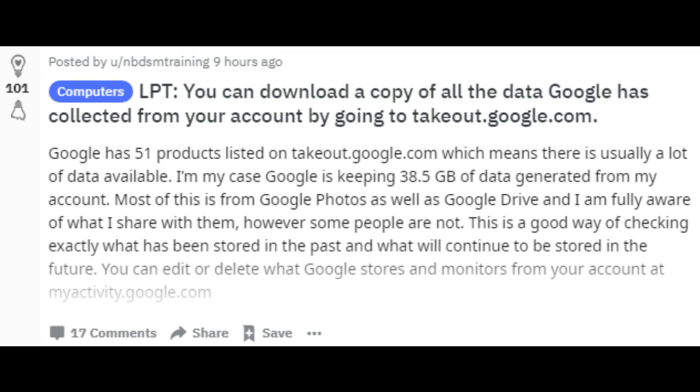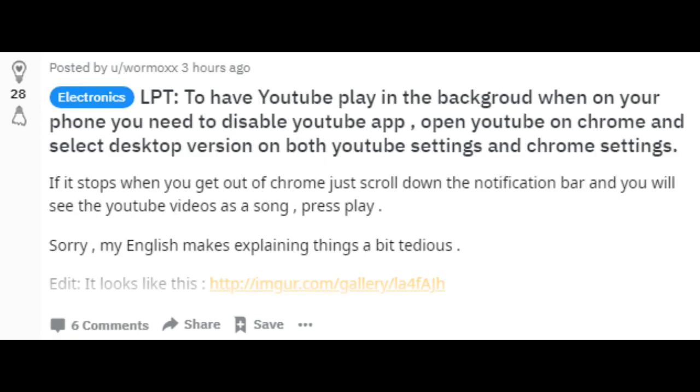You can download a copy of all the data Google has collected from your account by going to takeout.google.com.